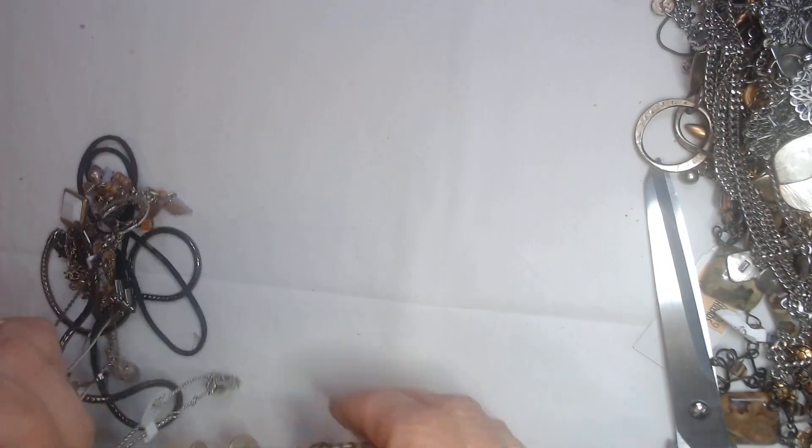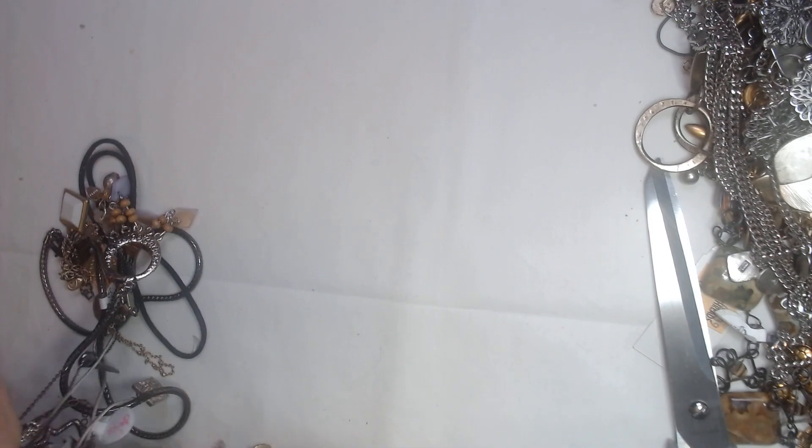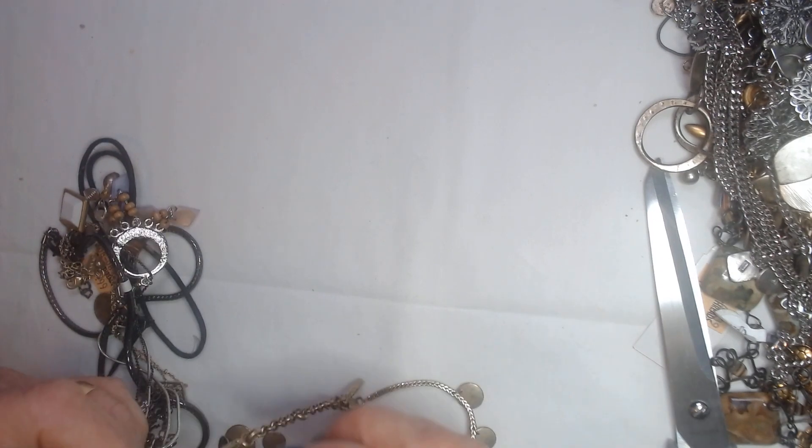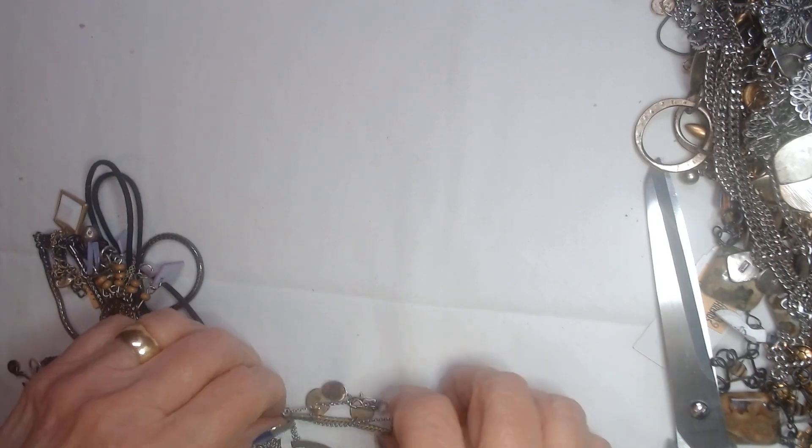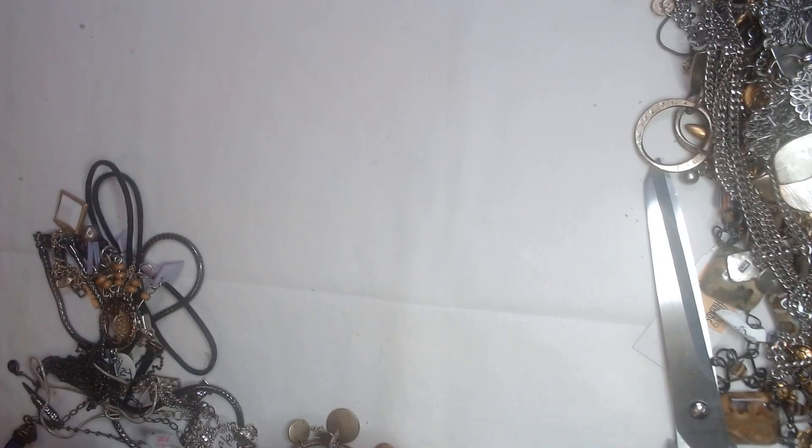We have a few more pieces left from this jar — mostly necklaces and watches. So far we've only had one pair of earrings, which is a little disappointing, but that's alright.